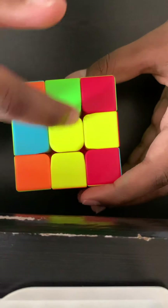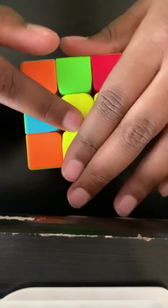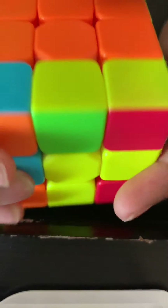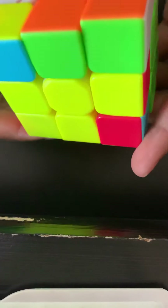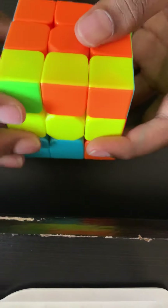Next you're going to solve the yellow cross. I have an L shape. Most of the time you might start off with a dot in the center. You want to do this algorithm: get the front side, do that up. You end up with a horizontal line, then do it again.